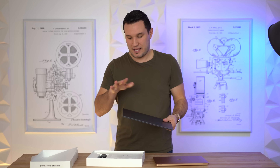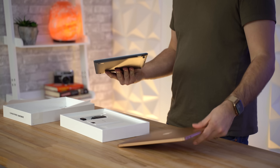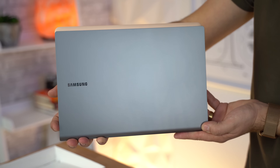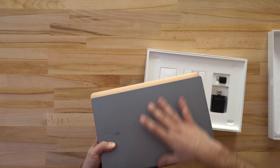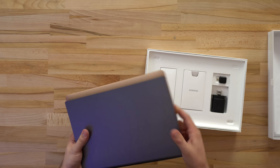The Galaxy Book S is a little bit more lightweight — it comes in at about 2.1–2.2 pounds compared to 2.75 pounds for the MacBook Air. Stacking them on top of each other, they are very close in size. The Samsung is just slightly longer whereas the MacBook Air is slightly taller, probably because it has a 16:10 display, which we'll cover in a bit.